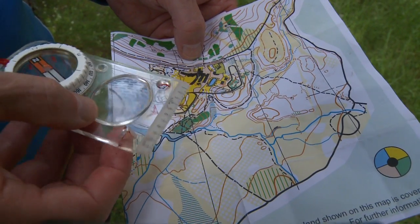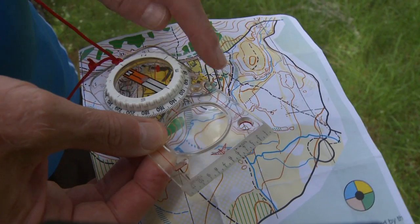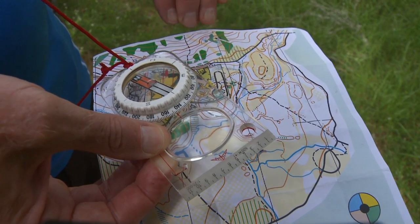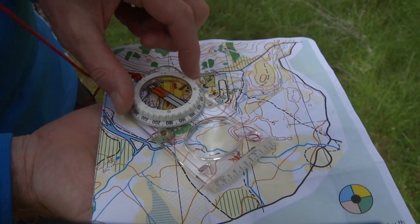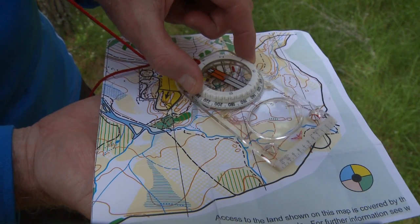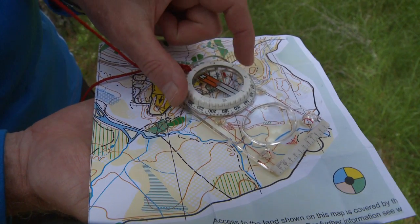Having got the bearing down the track, I'm looking at the lines inside the capsule and I need to line those with the north-south lines on the map. This top end is the north end of the map, so the end on my dial also needs to be pointing there. Using the edge of my compass, I'm looking to see where it lines along a track — it does so there. Just double check these lines are lined up with that north-south grid line.